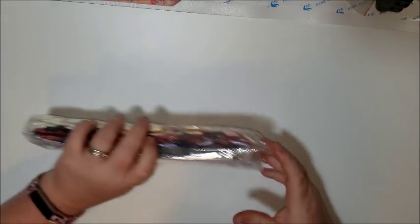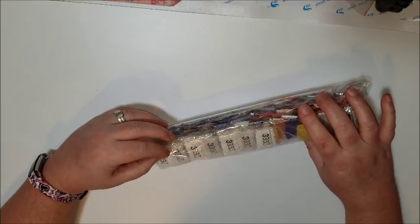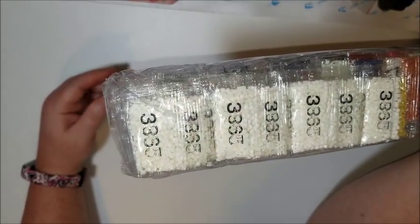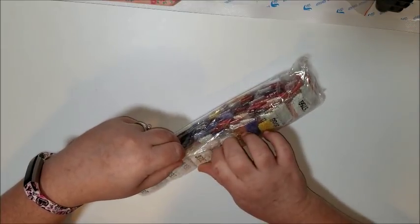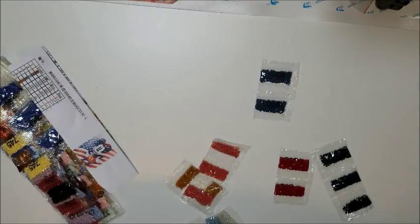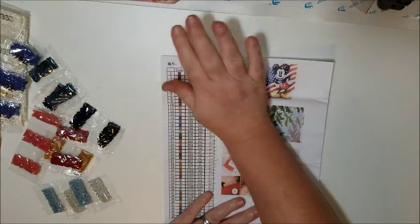Now let's look at these diamonds. It's not white-white, it's that cream-colored white — 3383 or 3865. That's exactly what I'm talking about with how hard it is to read those numbers — that's why I'm putting them in their own baggies. I think it's 3865 or 3836. And that is 45 colors in this one — that's a lot of colors for such a small painting.